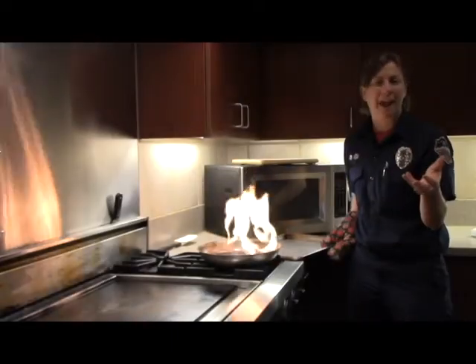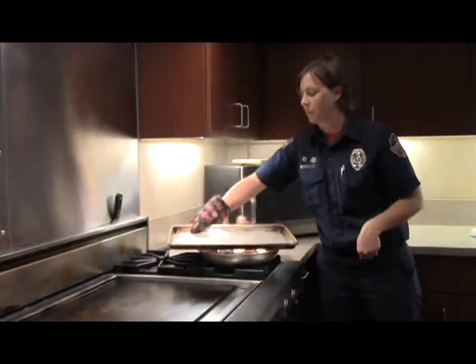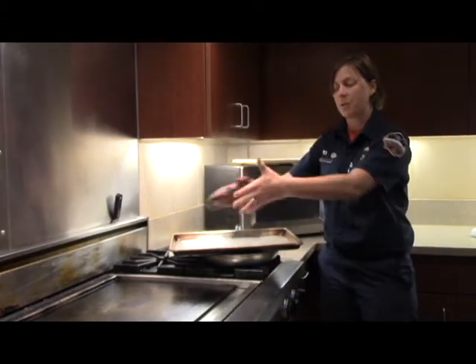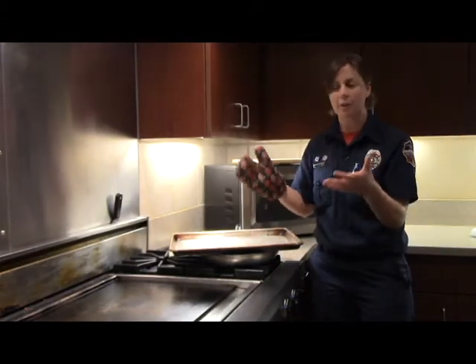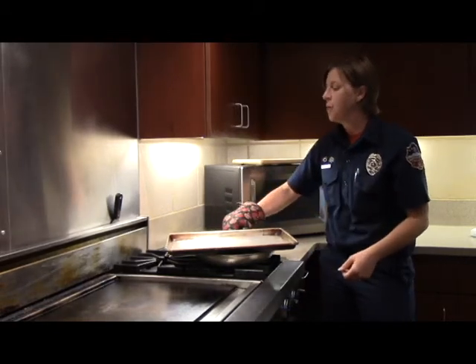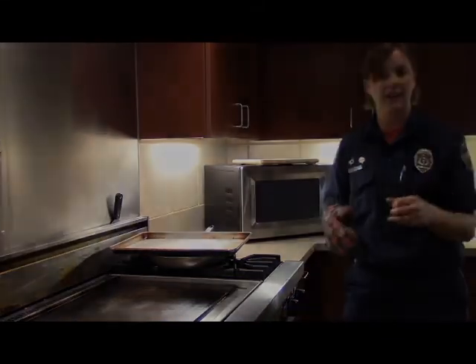What if you don't have a lid that fits the pan? Always get a cookie sheet — you can put it right on, same exact situation. You just want something that can cover the pan. So if you don't have a lid that fits, use a cookie sheet. Again, move it over to the other burner, turn off the hot burner, and get rid of that heat source.